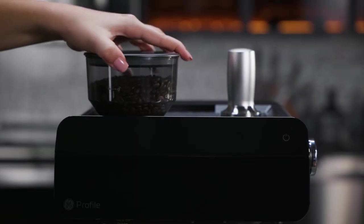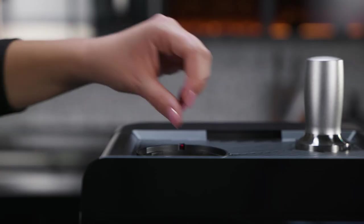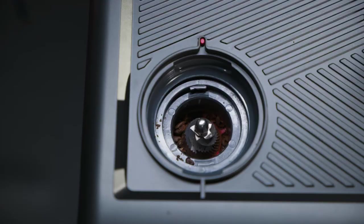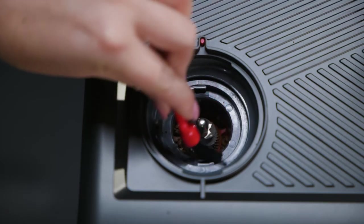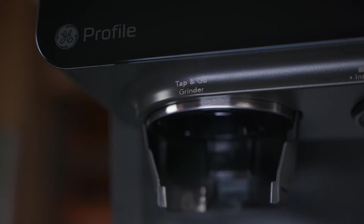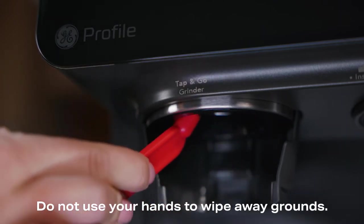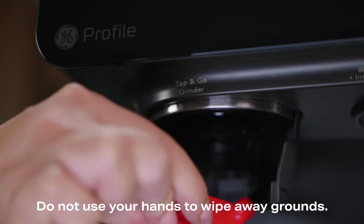Remove the bean hopper from the espresso machine. Rotate to unlock and pull out the outer burr. Use the brush provided to wipe away any grounds from the grinder. Make sure to clean the grinder from the top and bottom of the grinder chute. Do not use your hands to wipe away grounds.